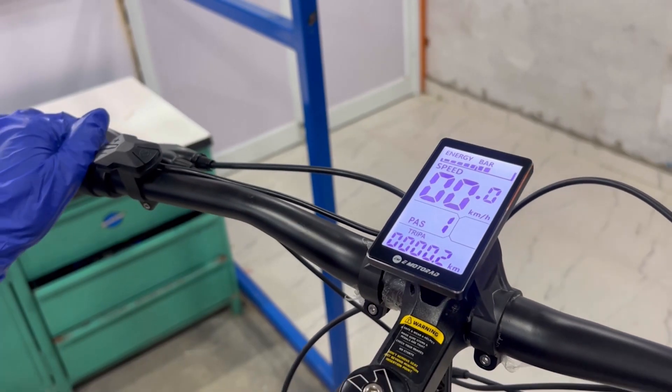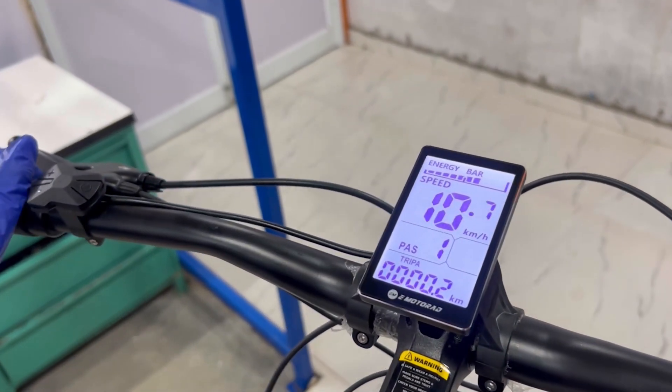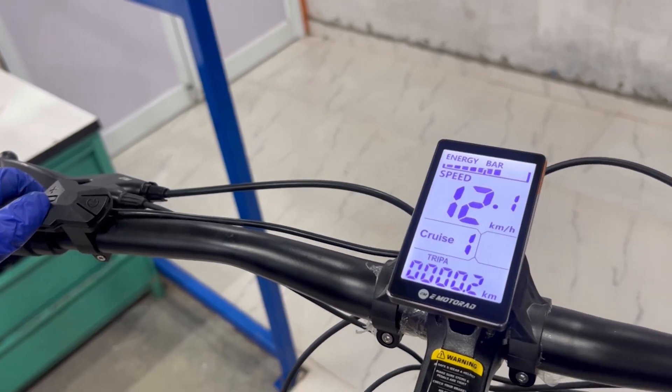Cruise mode: to activate it, reach your desired speed with the throttle, then long press the V-minus button to maintain that speed.